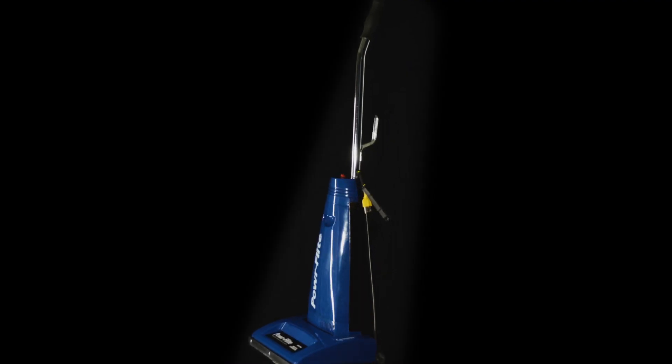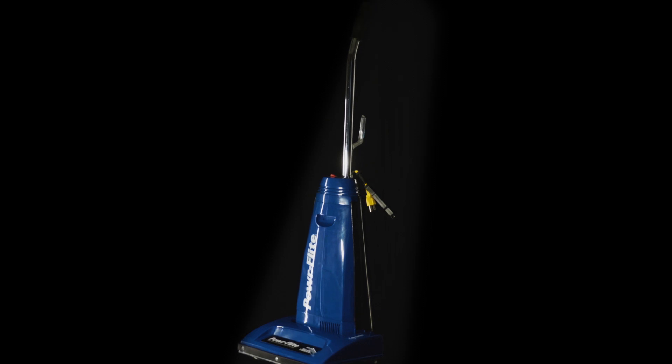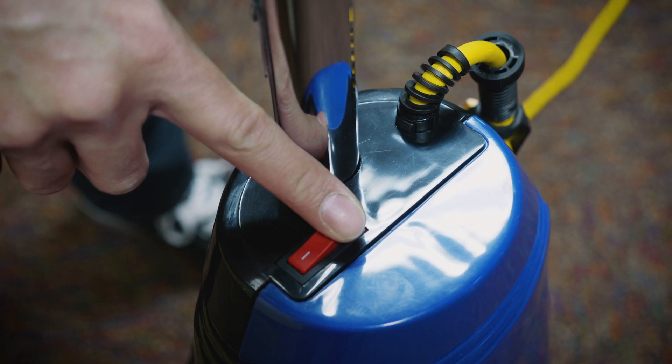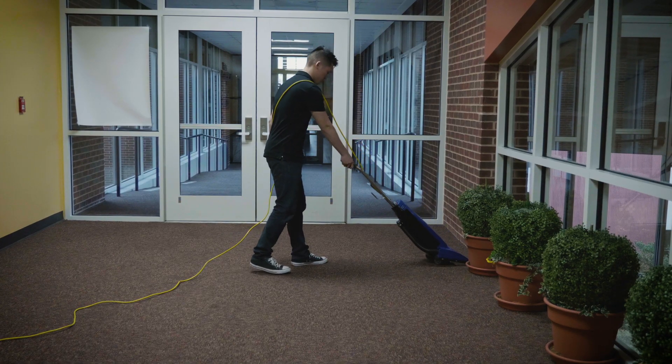Replaceable brush strips, brush rolls, power cord, and belt are changed out in minutes without any tools. No frills operation with the push of a single switch and a lightweight design.